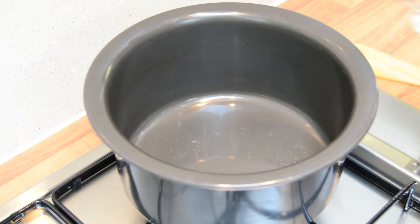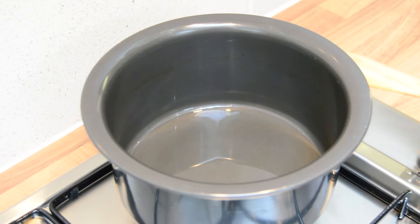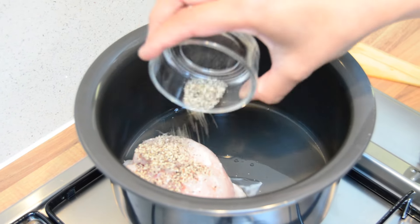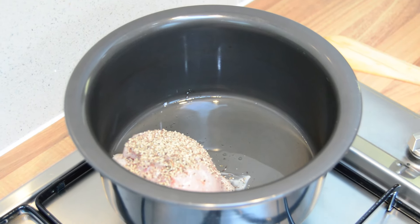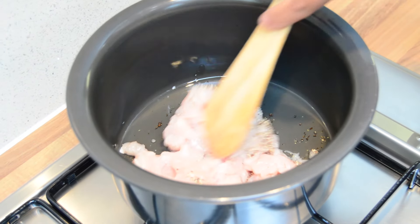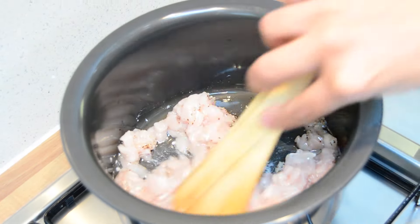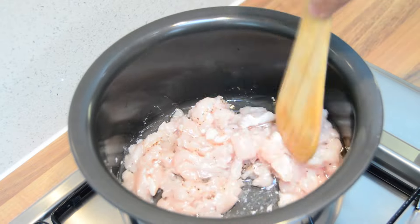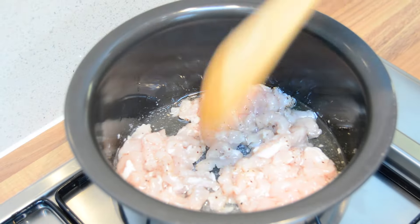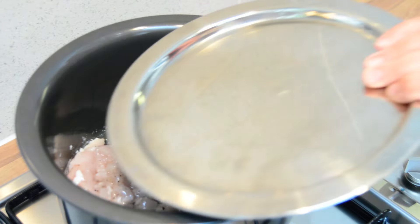In my preheated pot, I'm going to add a little bit of oil and then add the chicken and the black pepper, and mix that together. I'm going to cook the chicken on low to medium heat.